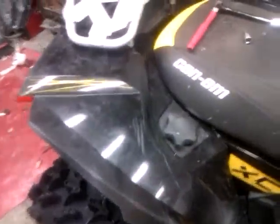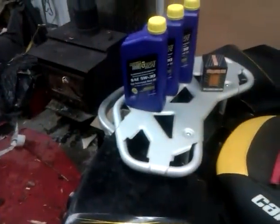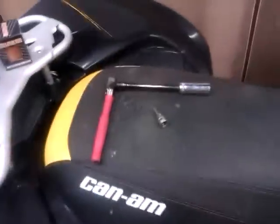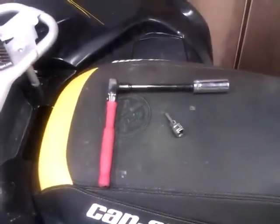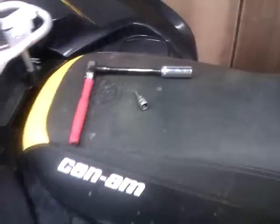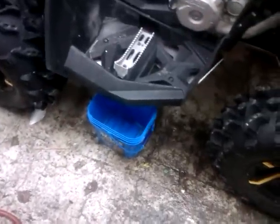Hey guys, this is my 2012 Renegade XXC 1000. It's due for an oil change, so I'm going to put some Royal Purple 5W30 in there. You're going to need a 17mm socket for the drain plug and a T30 Torx for the oil filter. Also get yourself a bucket to drain the oil into.